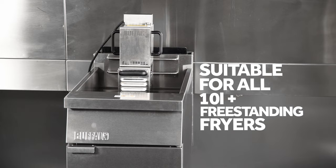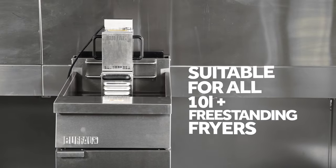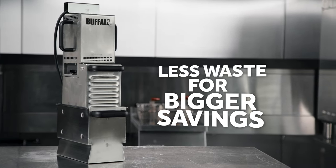Suitable for all free-standing gas and electric fryers with a 10-litre capacity or more. Fry to perfection with the Buffalo Oil Filtration Machine, producing less waste for bigger savings.